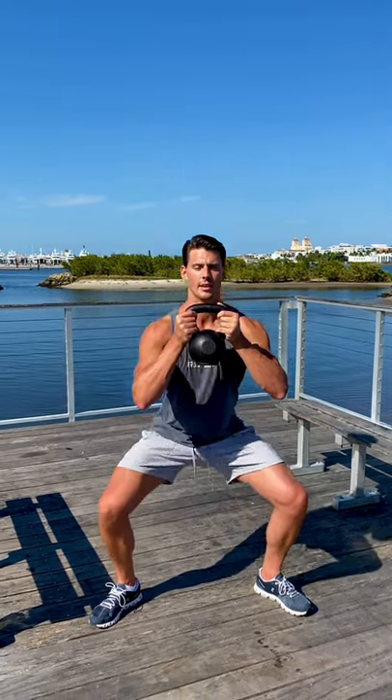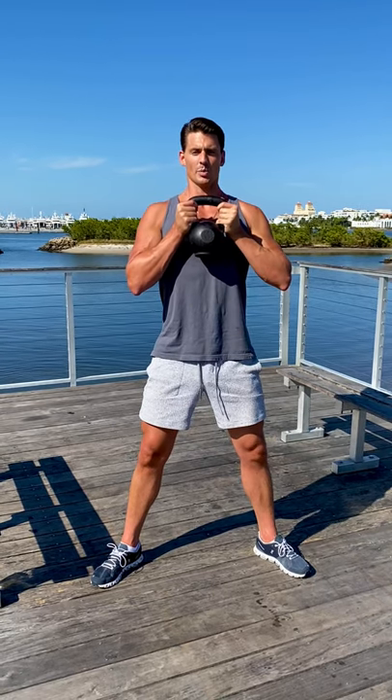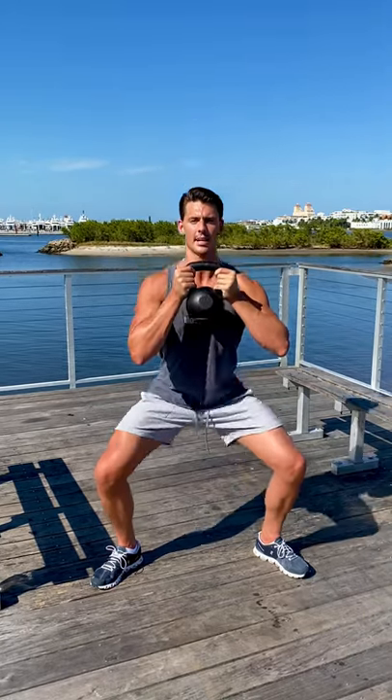Straighten the back and then just lower the hips down like that, as low as you comfortably can. Keep the weight close to your chest at all times. Shoulders down, pulled away from the ears. Chest nice and high. Suck the belly button back to the spine. Keep a nice straight back the entire time.